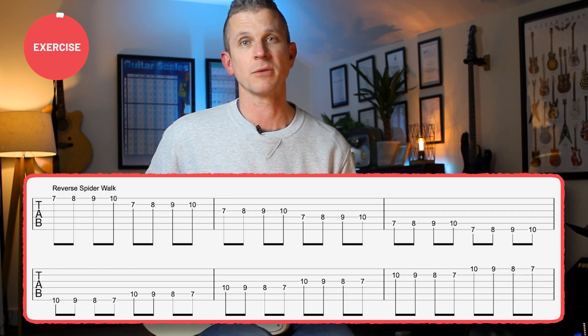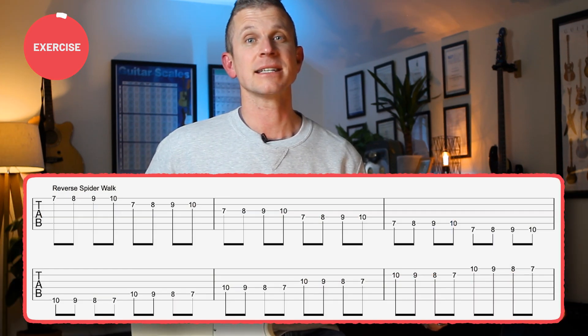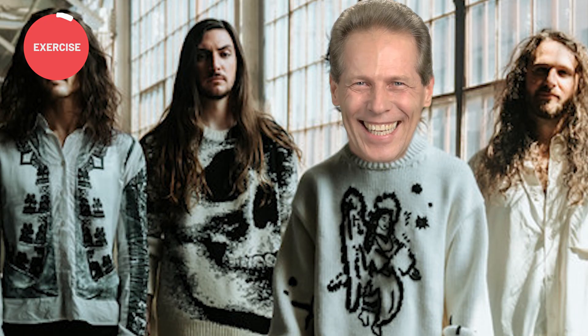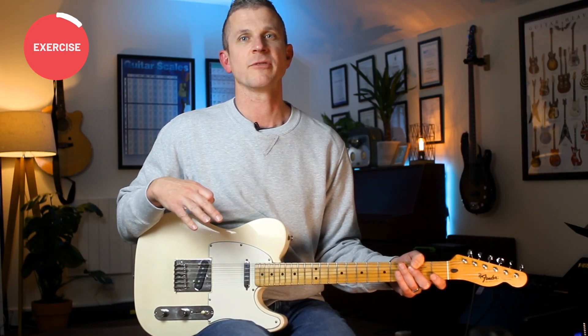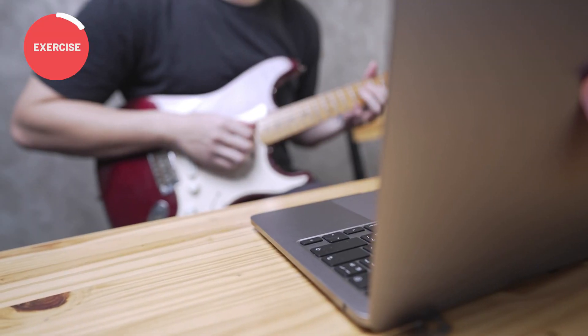The exercise I find best to work on these fingering issues is called the reverse spider walk. These kinds of exercises are often presented as if they'll transform your playing overnight, but that stuff isn't true — or at least not from what I've seen. There's no doubt that they help, but they complement the other aspects of your playing and they're not a solution to making you play as fast as Ichika Nito.